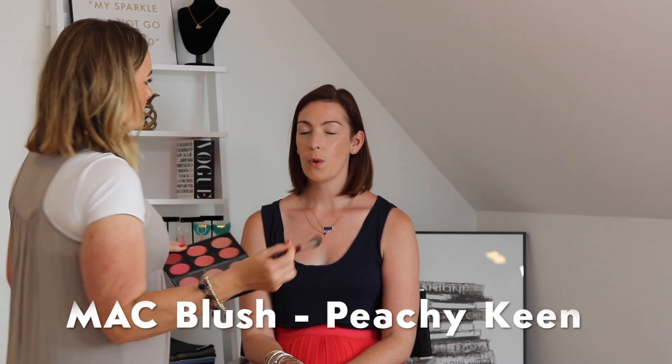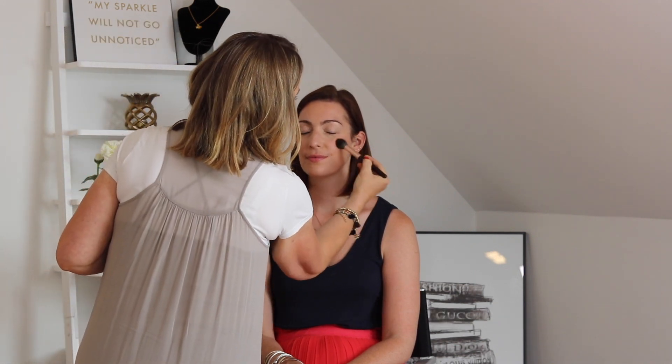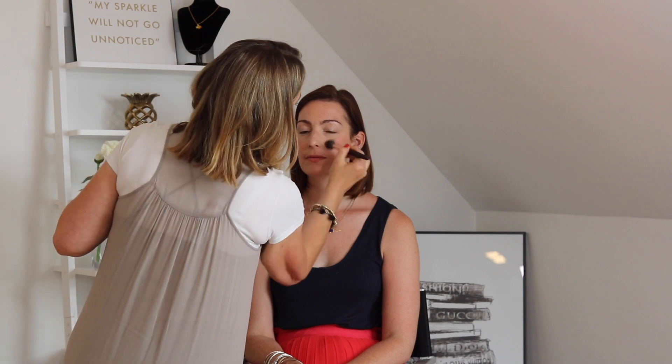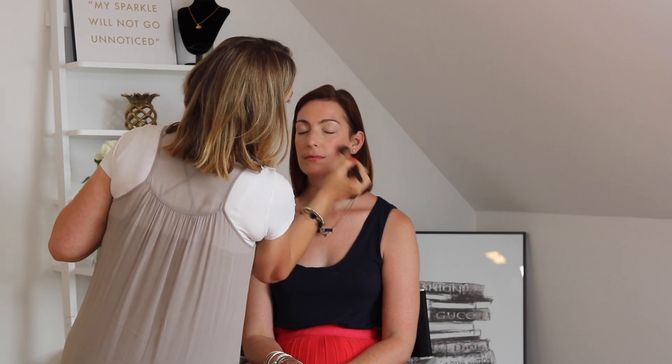I'm also using a MAC foundation palette with cream blushers and sheen shades — great for summer. Then over the cream blush I'm going to apply MAC Peachy Keen, a powder blush. What I love about this is we've built the density and position of colour with the cream blush — giving a plump, luminous finish — and then popping the powder blush over the top seals everything in beautifully.